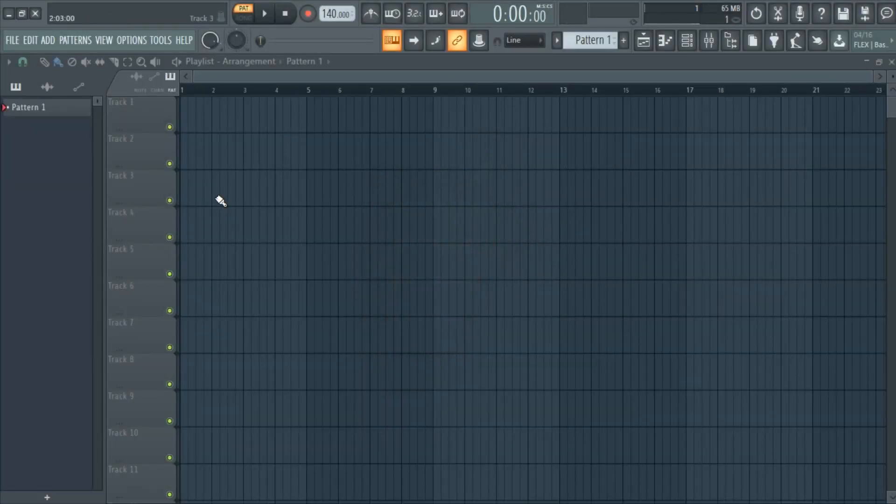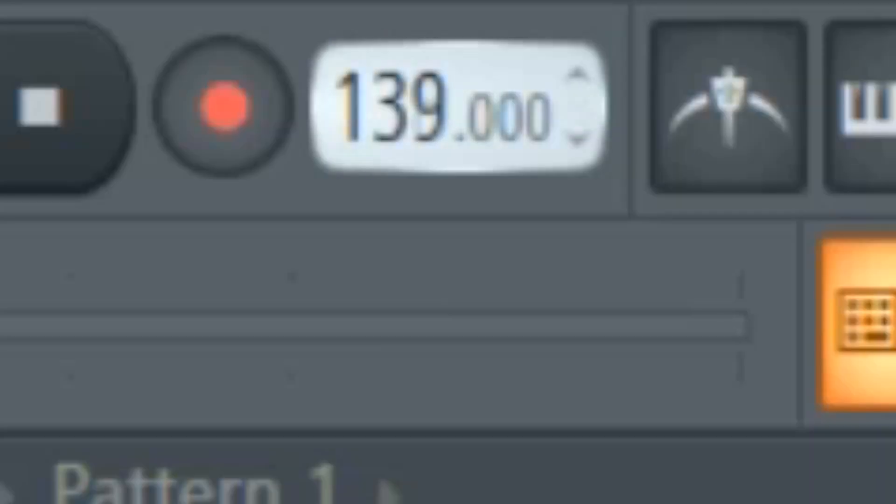Alright, let's begin the tutorial. First, open up FL Studio and set the tempo to 128 BPM.